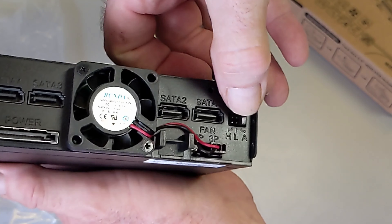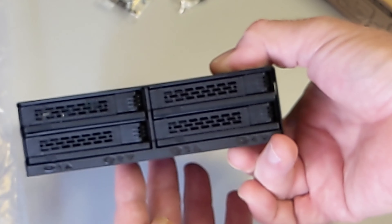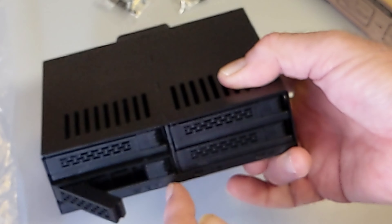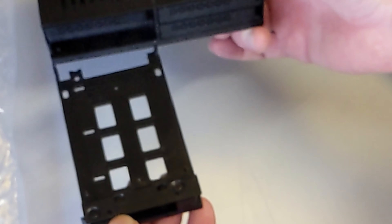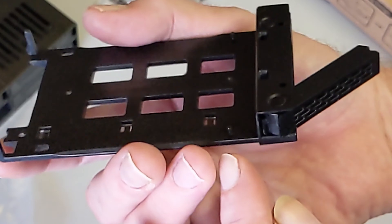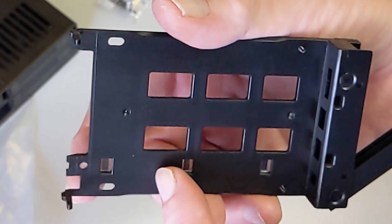The fan is very quiet and tries to keep the SSDs below 30 degrees. To load an SSD, you pull or push a tab at the front, the door opens, and the tray slides out. The build is solid — nothing cheap, which reflects the price. The SSDs settle right onto tabs where screws would normally go, and for extra security you can attach two screws at the other end.